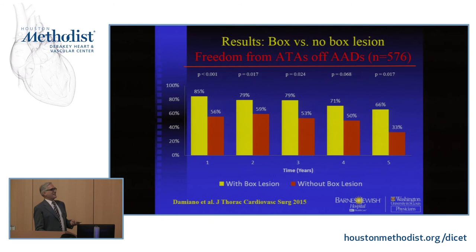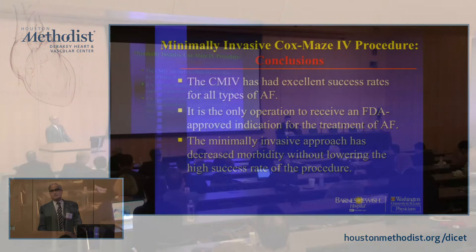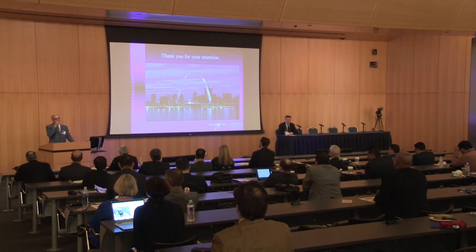In conclusion: you can do a full maze. With the ablation devices, it's relatively easy to do, and it has excellent success rates for all types of AFib. Right now, as surgeons, we're getting very few referrals of paroxysmal AFib unless they're coming for a mitral also. So we really have to be good at the longstanding persistent, and the maze is the only procedure that has been shown to have really good long-term results with that. By using ablation devices, you can do a minimally invasive approach, which has lowered the morbidity and increased patient acceptance, while still maintaining the high success rate of the original maze procedure. With that, I'll end my marathon session and be happy to answer any questions.